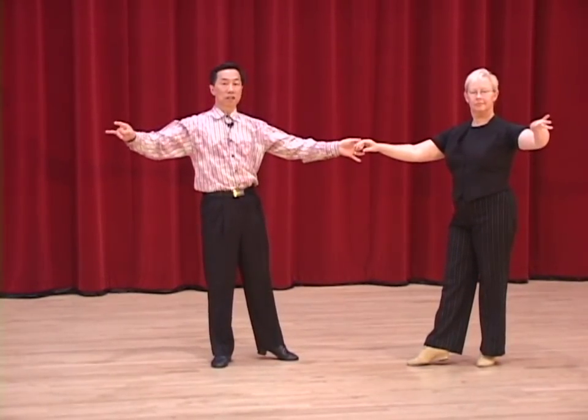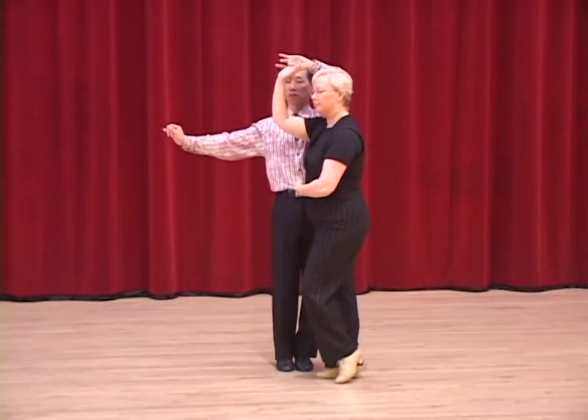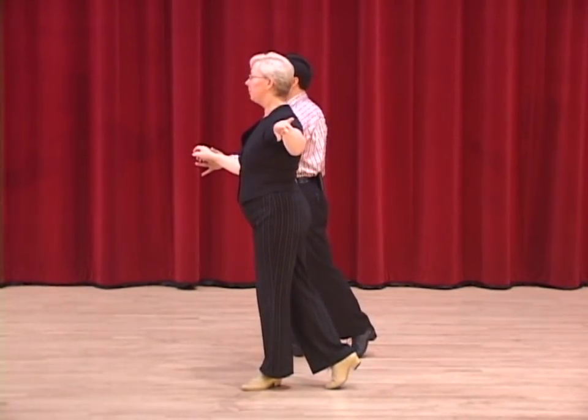We begin with the hockey stick, the same as usual. Two, three, a four and one. Now we dance what we call the overturned hockey stick. Two, three, a four and one. Split Cuban breaks.